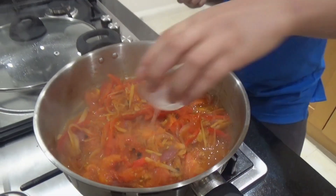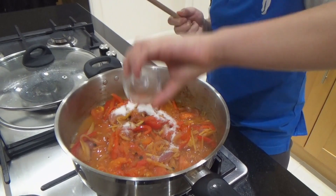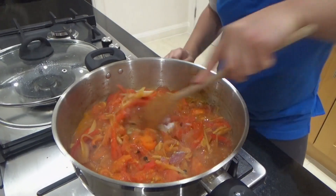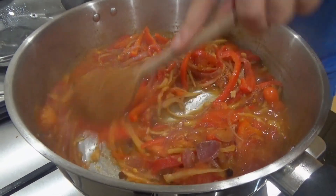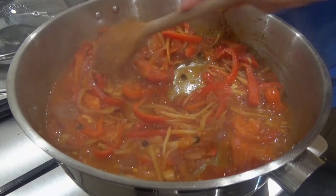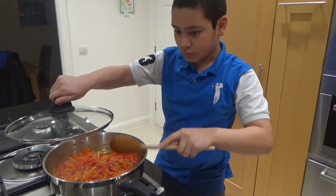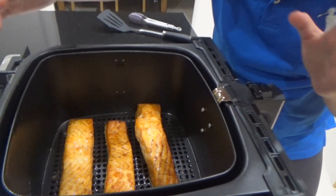Add in our final ingredients and keep stirring. If it looks a little dry, you can always add a little bit of water to add some moisture — but this looks fine. Now I just took my fish out of the air fryer — look how beautiful this looks!